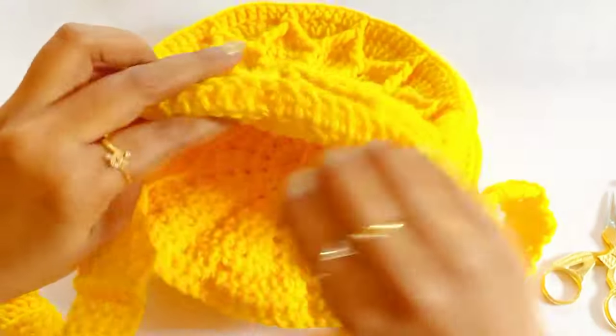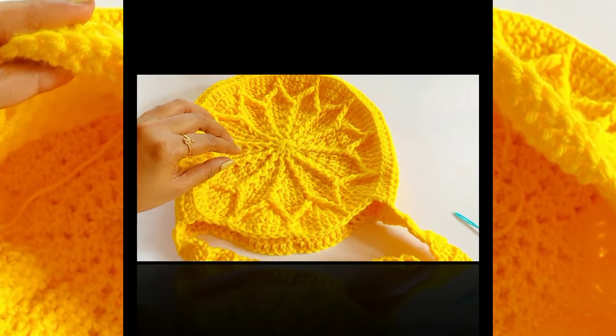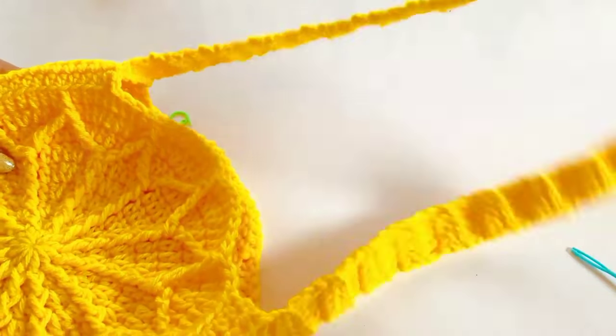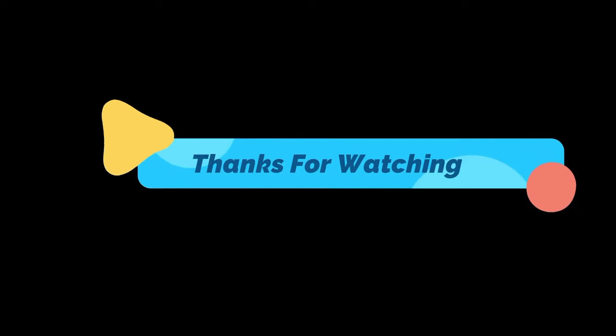Now we are at the end of our video. I hope you really like this bag — it's very simple and elegant. Give it a try! If you are new to my channel, please subscribe and click the bell icon. If you have any doubts, text me in the comments. Thanks for watching!